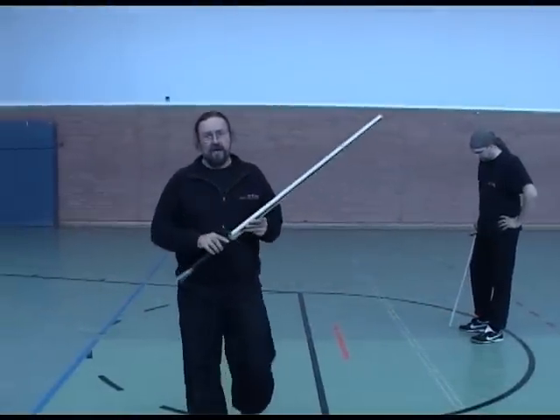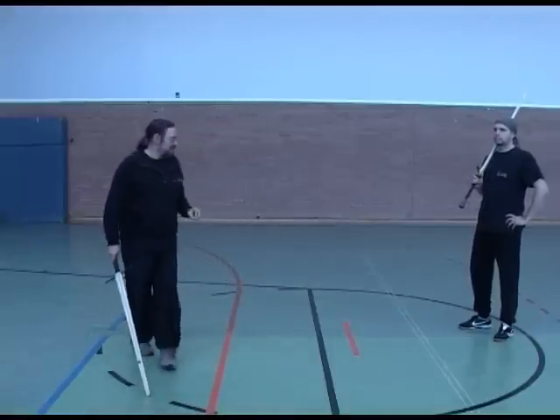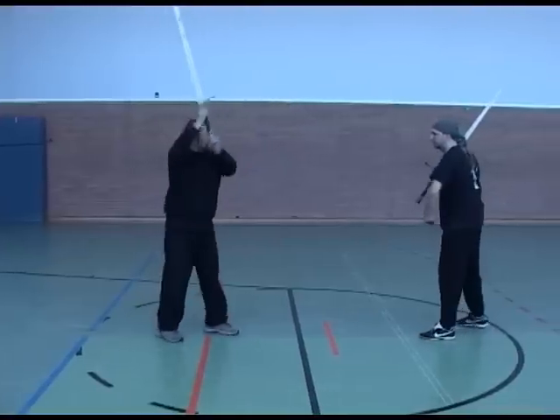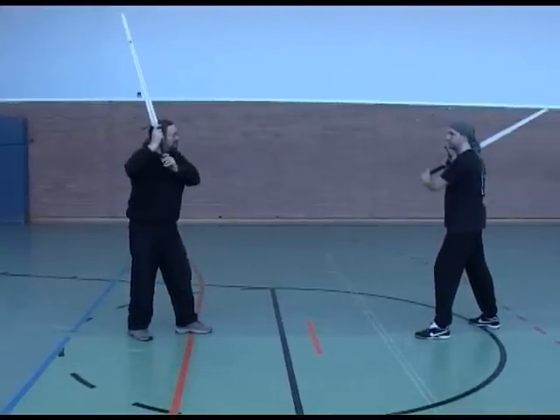Now we're looking at Lichtenau's long switches, and this is going to be the zone out of the world again, but now the winding sequence. So you'll be able to see how that goes with this new interpretation. So he's going to strike — he's a strong man in contact. I'm going to catch it in the strong.